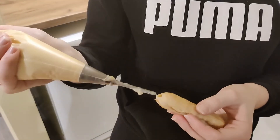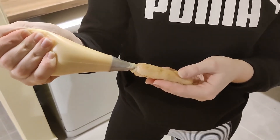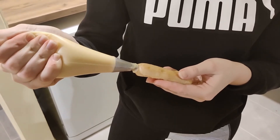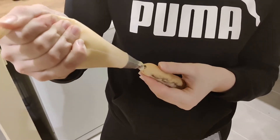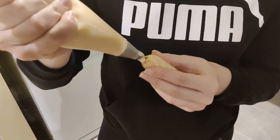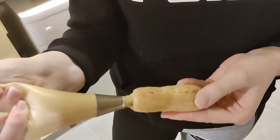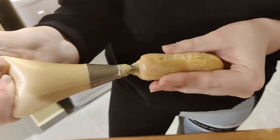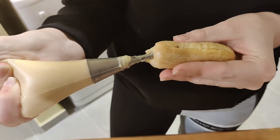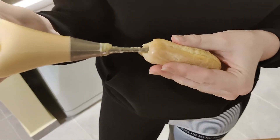It is time to fill the eclairs. I tried using a freezer bag but it didn't go well — it just burst open, so I changed to a professional piping bag, which is much firmer and easier to hold. To know that your eclair is full, just mush it around a little — you can feel and see when it starts to fill up. Take your time and don't squeeze your bag too much because it will just break.